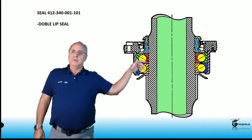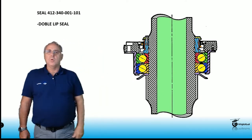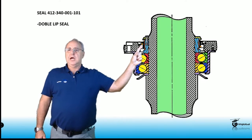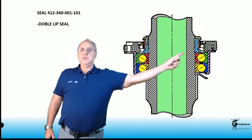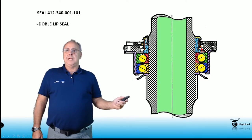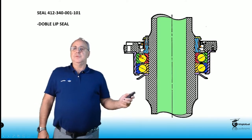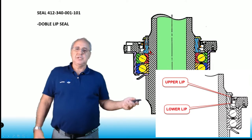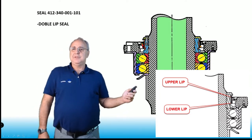This is a cutaway of the old system — the double lip seal. Seal part number 412-340-001-101. This is the old one. You can see the spring on the outboard lip — the little yellow and red dot. On the other side you can see the lower spring of the lower seal, and the spring of the upper lip seal. This is a double lip seal, and it has had issues in the past.